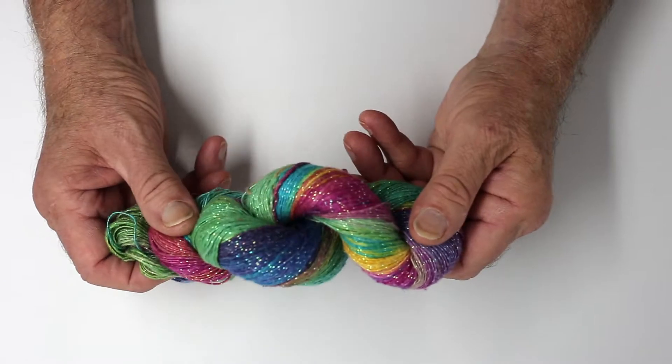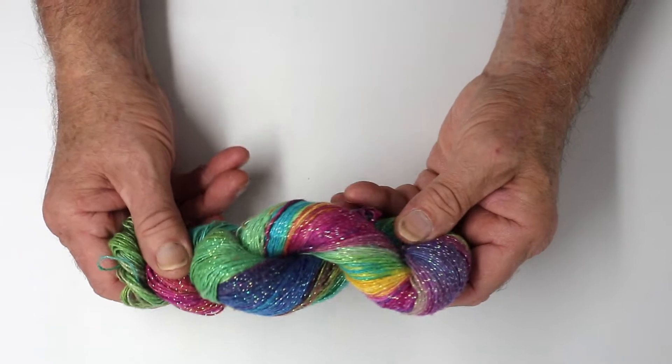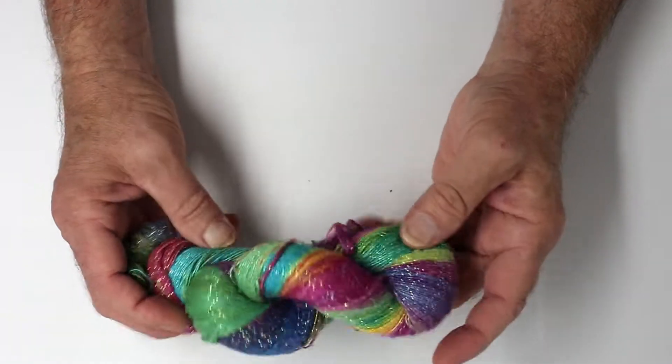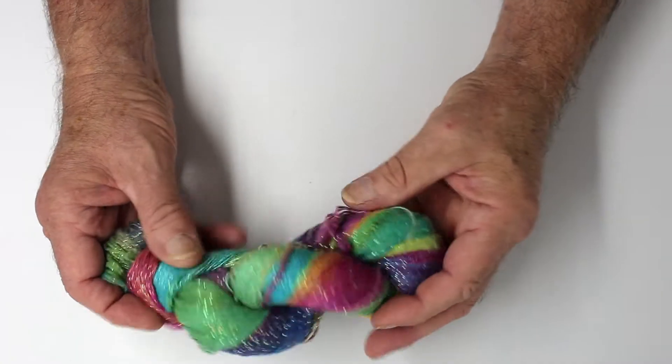This would work really nice with a repeating lace stitch. If I made a pair of socks out of this, these would be the kind that I make for my wife and my daughter for Christmas, that I give to them, because they're really kind of colorful and they're fun.